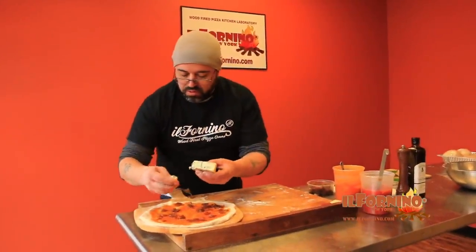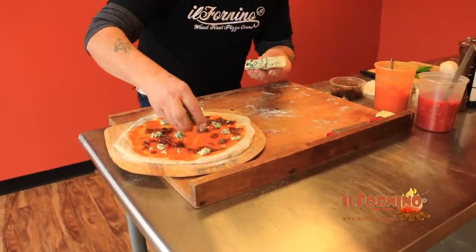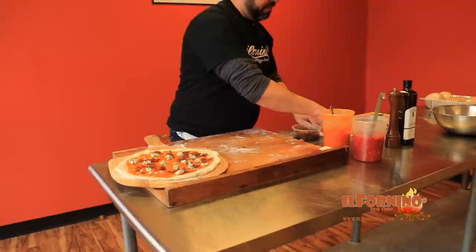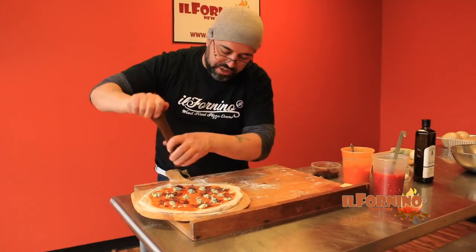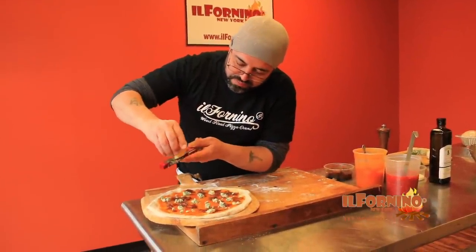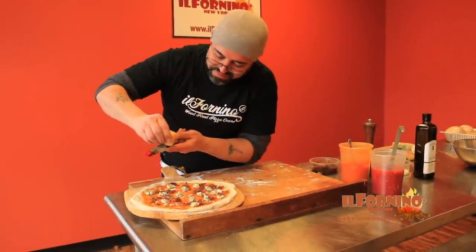Now we have some beautiful gorgonzola that we're going to add to the pizza. Crumble it around — you want the gorgonzola evenly dispersed so that every bite has that same dynamic, delicious flavor. We're going to season our pizza with fresh black pepper — season high. And we have a really nice Locatelli that we're going to grate on our pizza. This is looking pretty good, I can't wait to chomp into this.